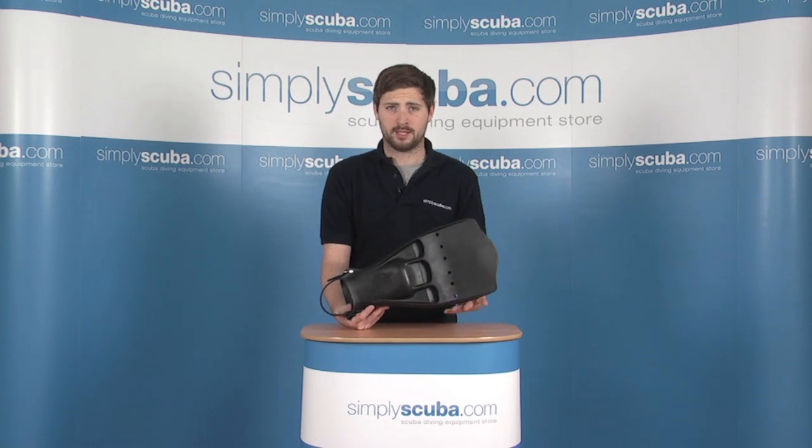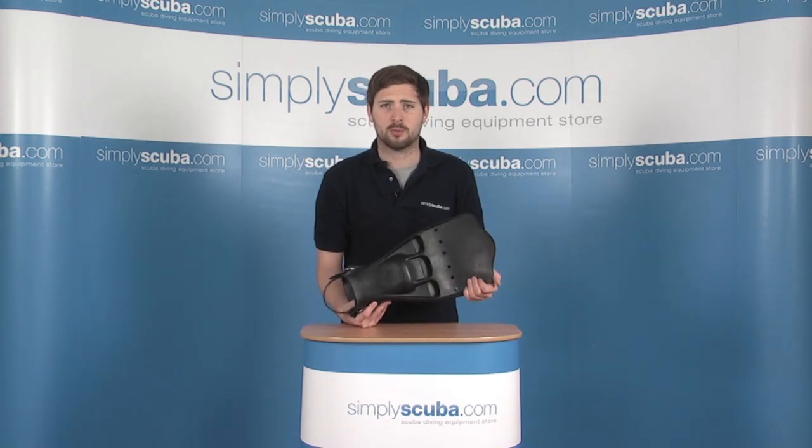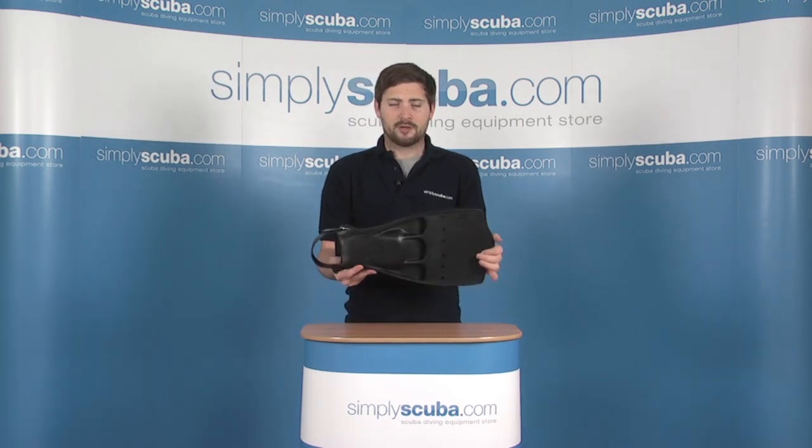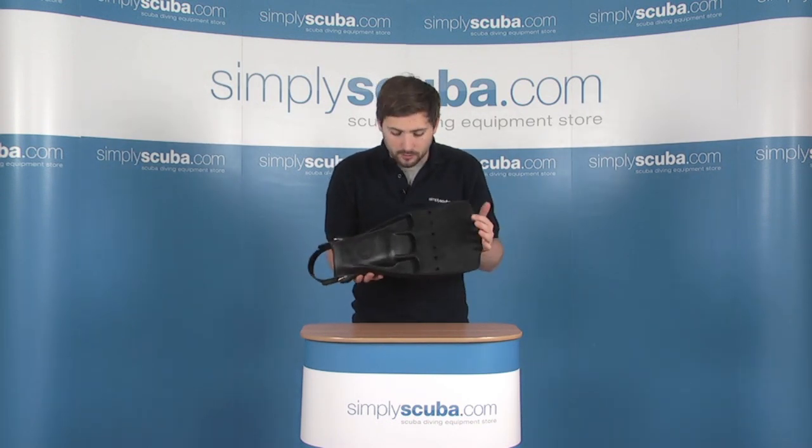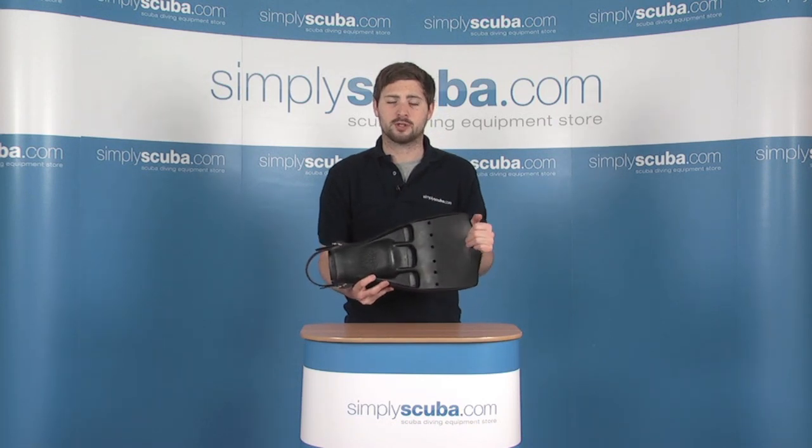I work on simplyscuba.com. In this session we'll be taking a look at Scuba Pro's jet fin, really favoured by the military, used all over the world, which obviously makes them a bit infamous as well. So let's go ahead and take a closer look.